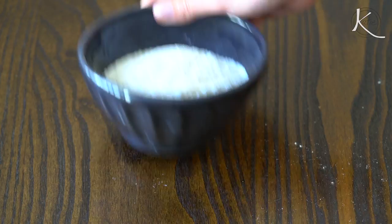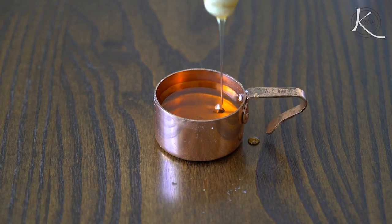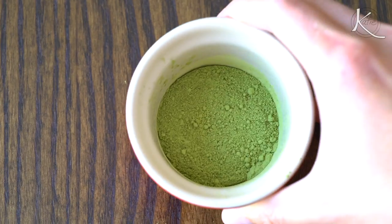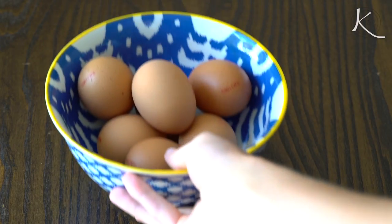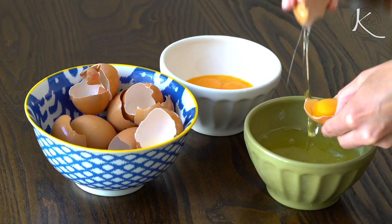You will need one cup of all-purpose flour, three-fourths cup sugar — and keep one teaspoon of sugar on the side to mix in with the egg whites — a fourth cup honey, one teaspoon vanilla extract, one tablespoon matcha green tea powder, a fourth teaspoon kosher salt, an eighth teaspoon cream of tartar, and seven large eggs separated — yolks in one bowl, whites in the other.